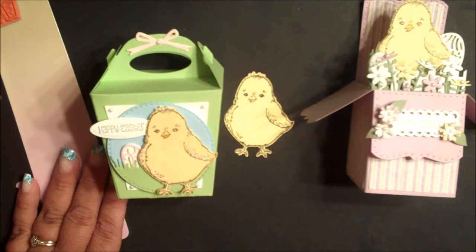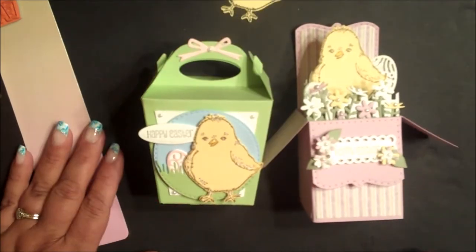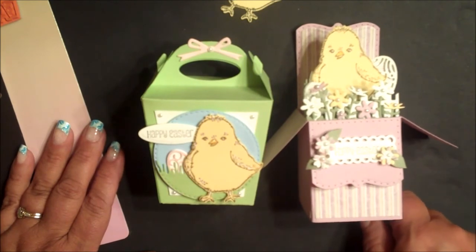You can use the die cut image on your cards, in your scrapbook pages, or along with additional Our Daily Bread Designs custom dies. Here I have two of Our Daily Bread Designs 3D dies.